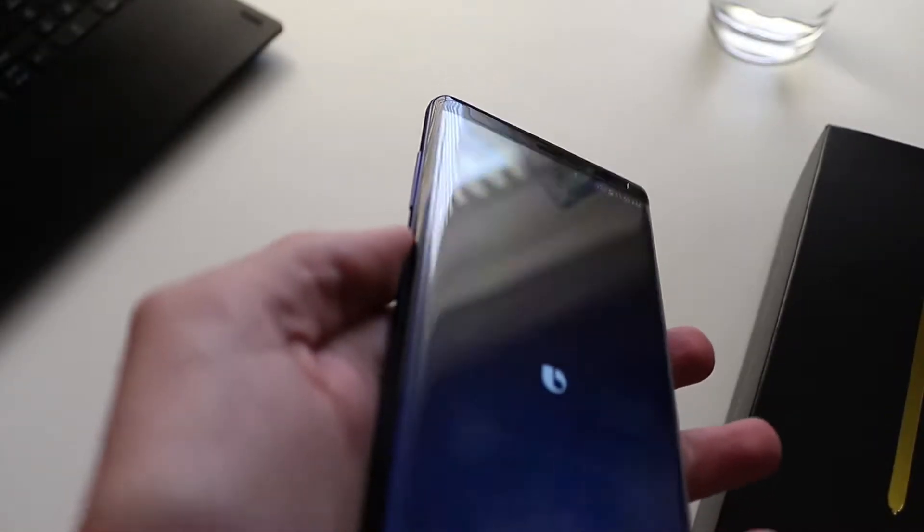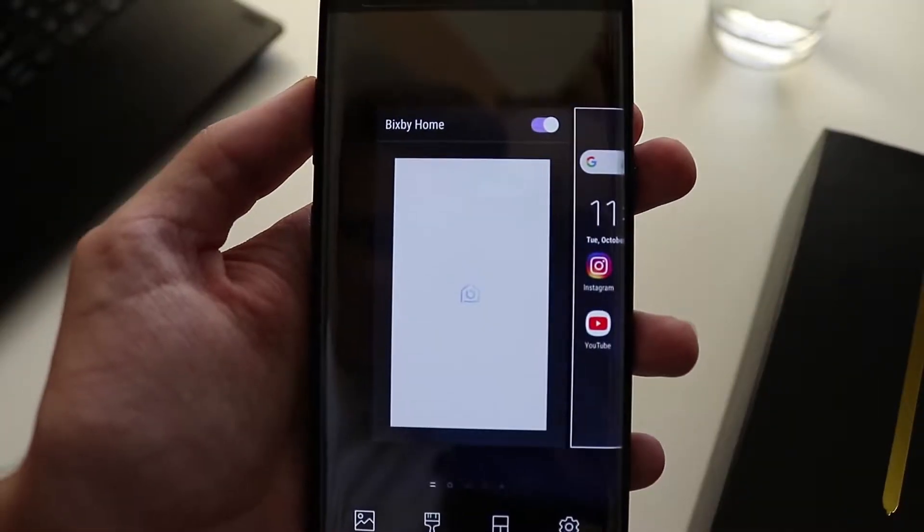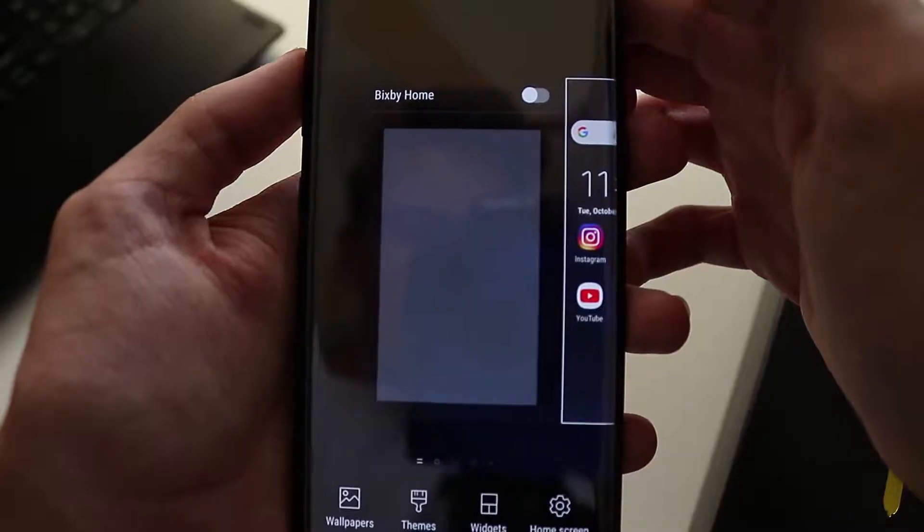Pet peeve: the Bixby button. Completely worthless. They have Bixby built into this thing and I will never use Bixby. And you can't even change this button to do another thing. So you might accidentally press it when you're trying to go for the volume, and then Bixby will come up like 'why aren't you using me?' It's like — because I don't want you.